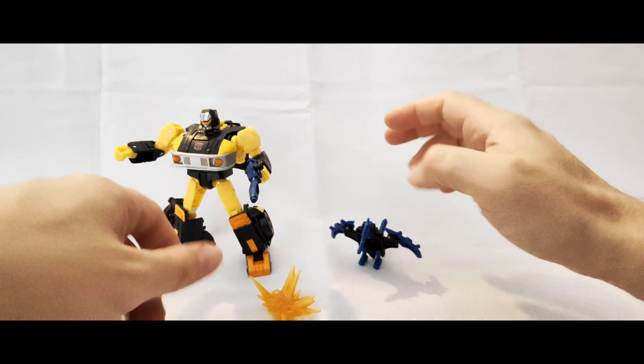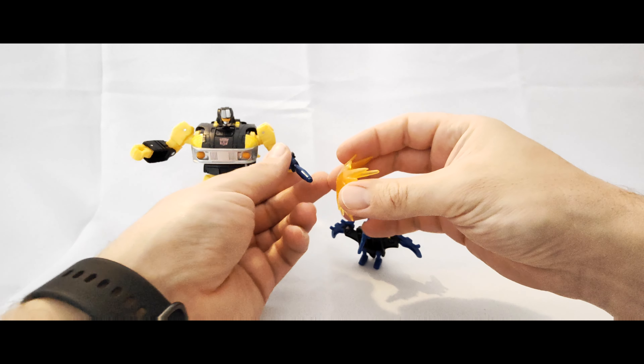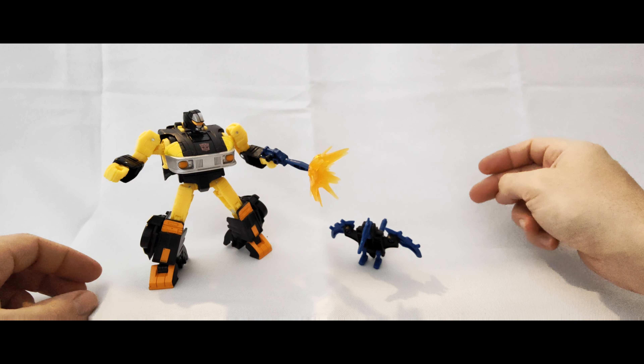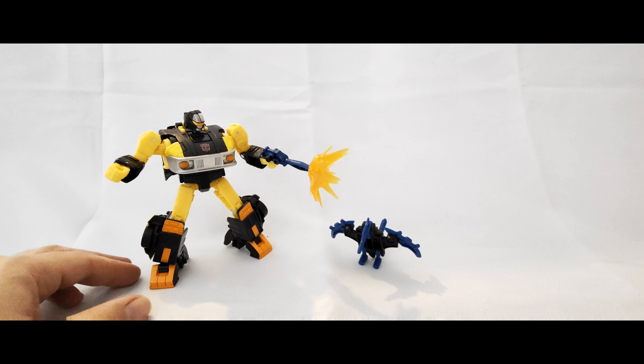You can also use this blast effect on the gun, so you can be shooting off something like that, which is pretty neat.